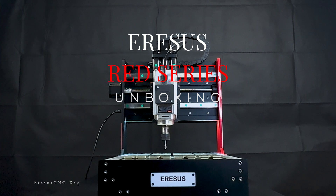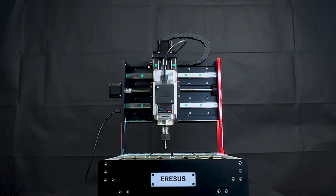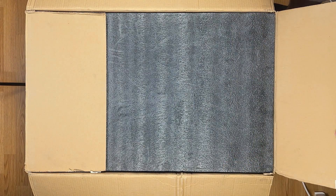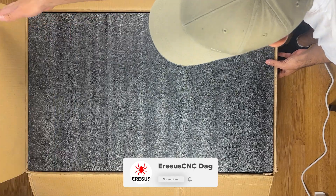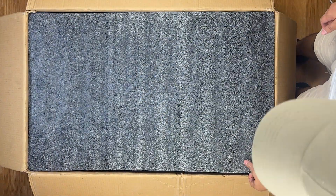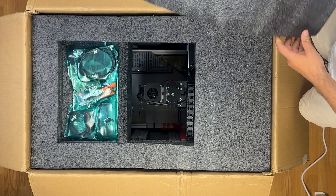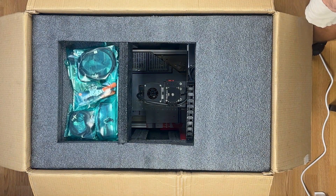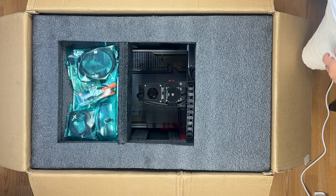We are here with the unboxing of the Aresis Red Series CNC machine. Today we will examine what comes out of the box. We opened our cardboard box and foam protection welcomed us. Foam protection is important to protect the machine and accessories during transport against shocks. Thanks to the structure of the box, it ensures that the Red Series reaches your door in a very safe and secure way.